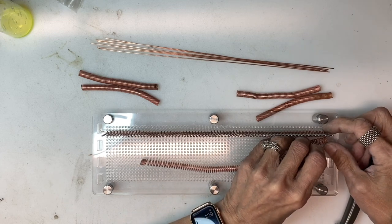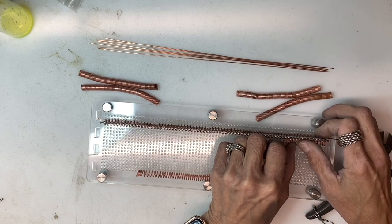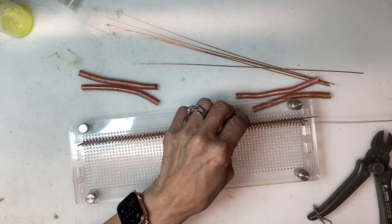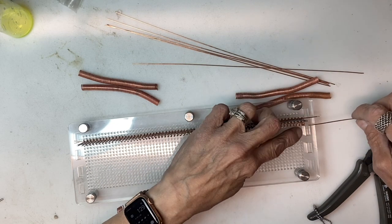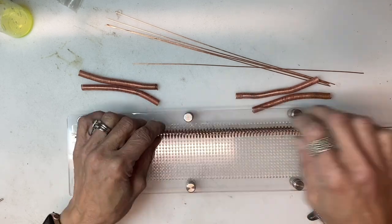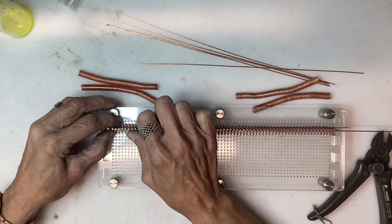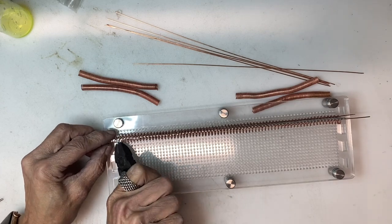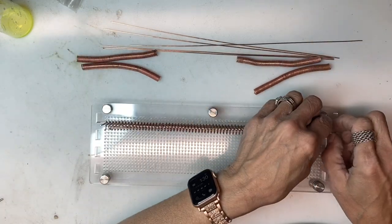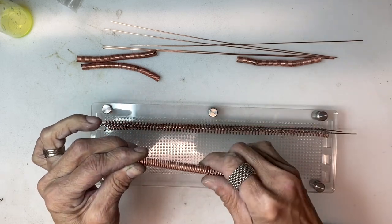Annealing is nothing more than using a torch. A propane torch is your best choice for something that is inexpensive. You are going to heat the coils until they are red hot, quench them in cool water, and then put them into a warm pickling solution in a crock pot dedicated for pickling. That will get everything nice and soft and easy for you to intersperse the coils between one another.